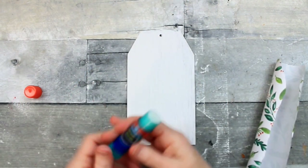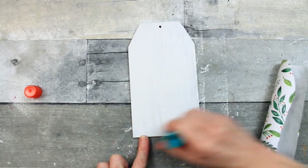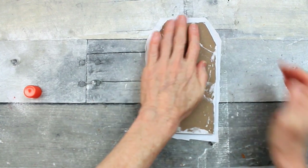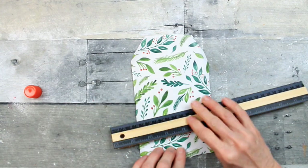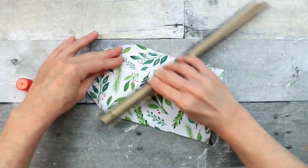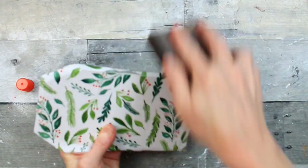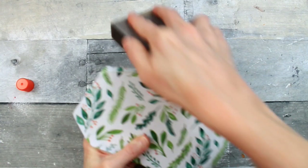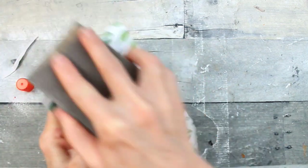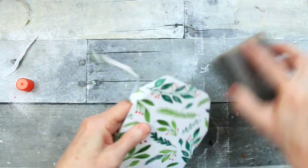Our paint has dried and we're going to use the glue stick again, covering the surface quite well. Then lay the paper down on top, press it a little, grab the ruler and press it out just like we did the other one. You can see the green is really standing out on the white background — nice and crisp because we painted first. Now we'll sand it. I love this part. Beautiful little tag.